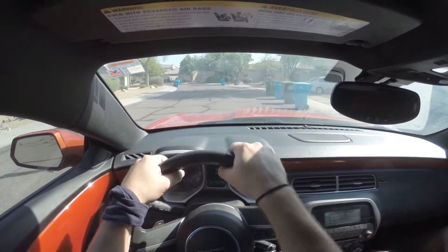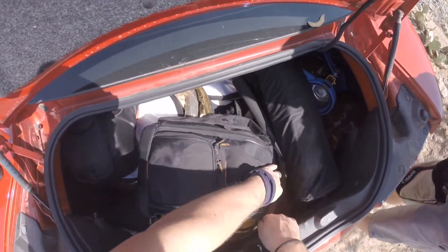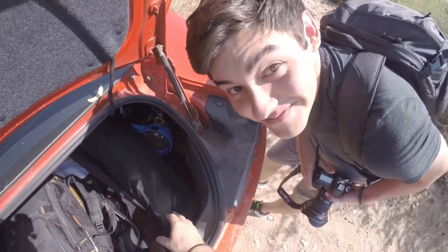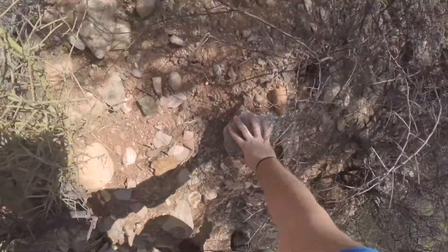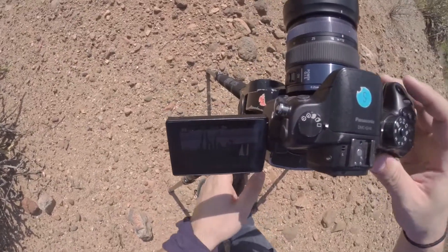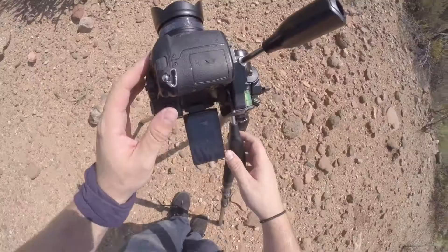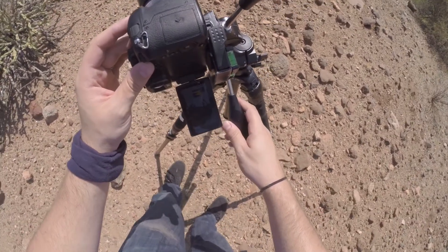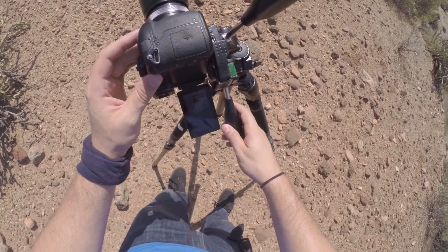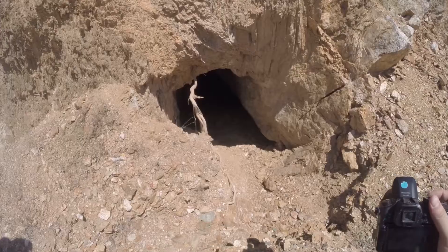We had one 5D Mark III, which is what David was filming with, and then I was shooting with the GH4. The GH4 is not as high resolution as the 5D and not as nice of a sensor, being a smaller micro four thirds sensor compared to the full frame in the 5D. I really wanted to make sure that everything I was doing with the GH4, I was doing panoramas, so we had that extra resolution to play with to get a better quality print out of it compared to just the 16 megapixel sensor on the GH4.